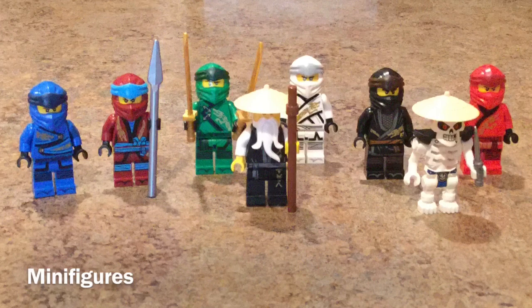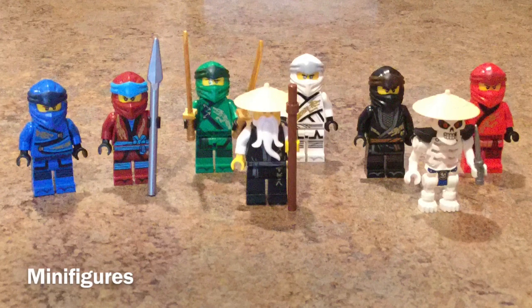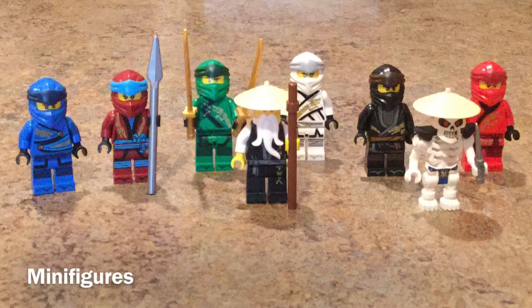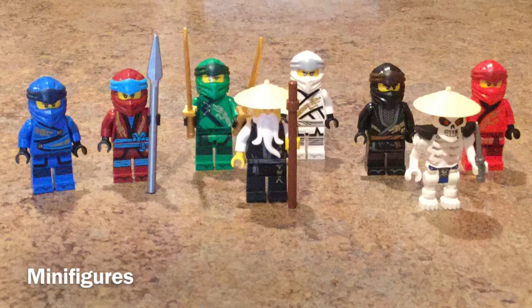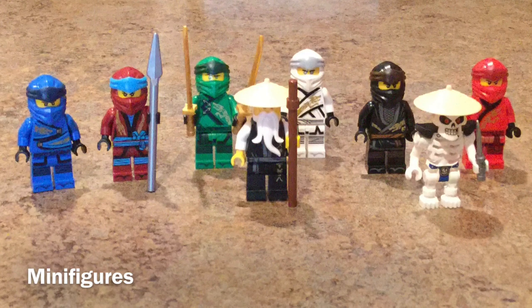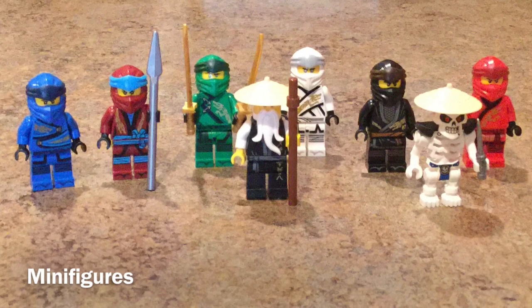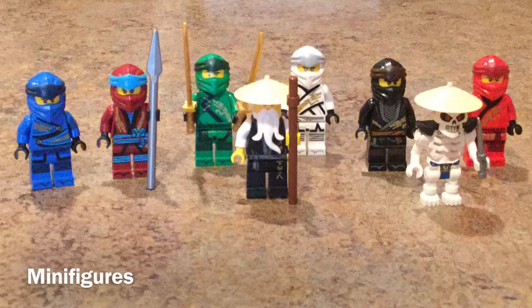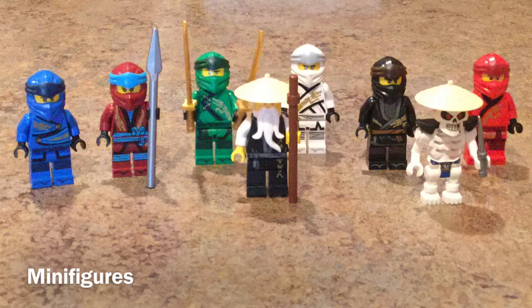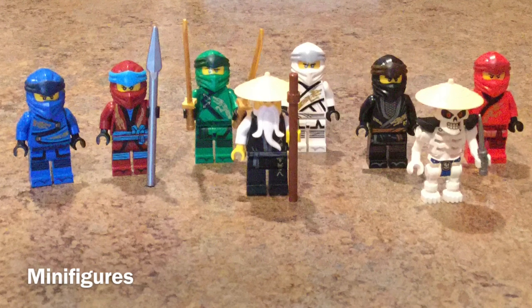We also have the Whiplash minifigure, who is kind of an exclusive minifigure — but not really, considering he's just made up of pieces from the other skeleton minifigures: same head as Cruncha, same torso as Knuckle, same armor as them as well. So it isn't really an exclusive minifigure, but it's fine. I think it's actually really cool that they did include this skeleton minifigure. The value for this set is just amazing and it's really worth buying.